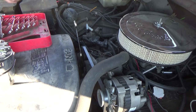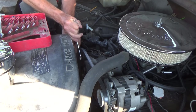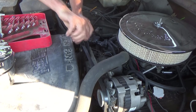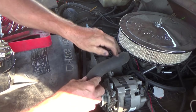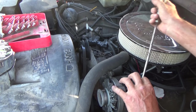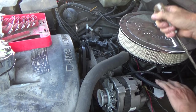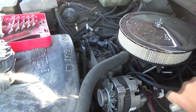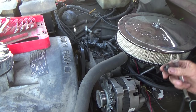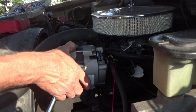Now I'm going to take off the serpentine belt — that's the first thing that's got to come off. Then I'm going to get this plug off. I'm going to take this bolt off.